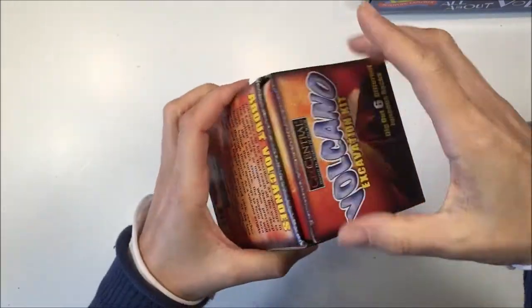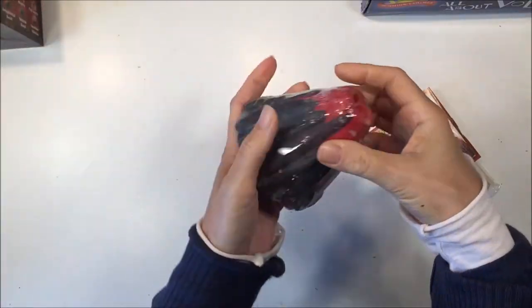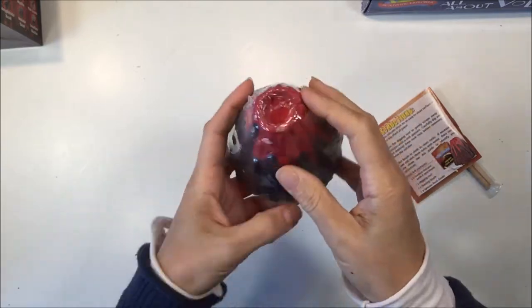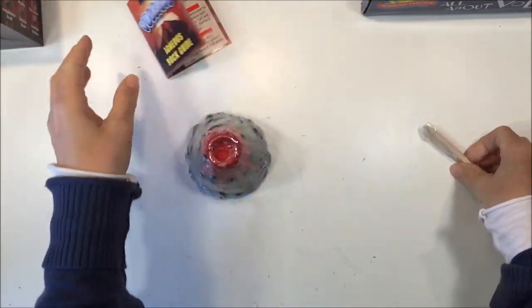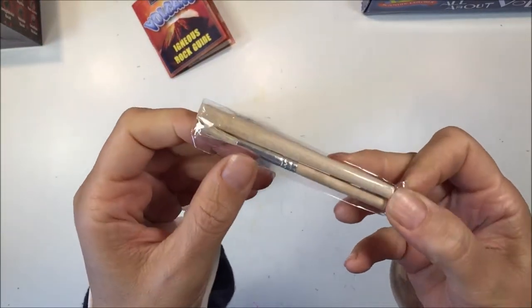Hi everybody! I have a geology project to share with you today. We are doing this excavation kit by GeoCentral. We picked this one up from Rainbow Resource and you can check the description box below for more information.